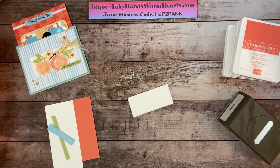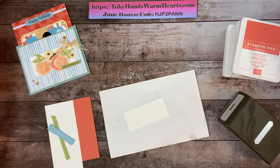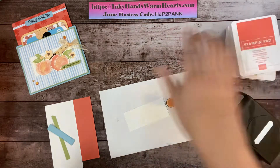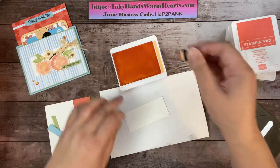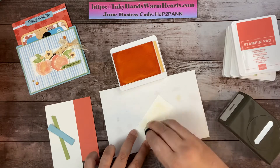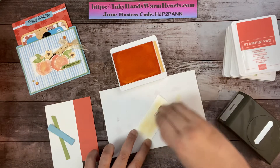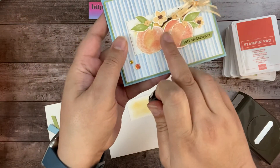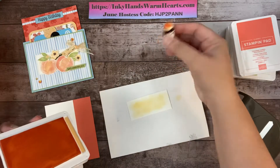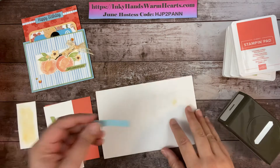Let's get our stamping done. We're going to use a piece of Pale Papaya, just grabbing some scrap, and I'm using a sponge dauber. I just wanted to add a little bit of color behind the peaches — I've opened it, picked up some color, and just rubbed it onto the back like that to give it a little more color so it's not so stark. Those are called sponge daubers and they're available at my store.